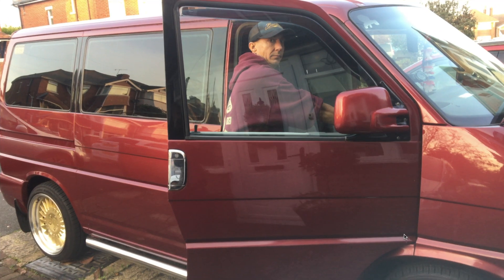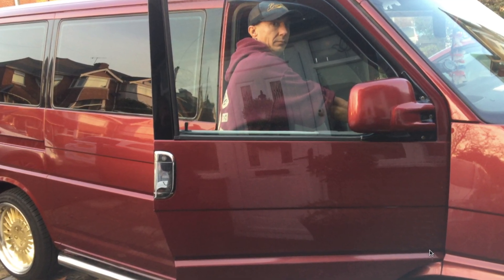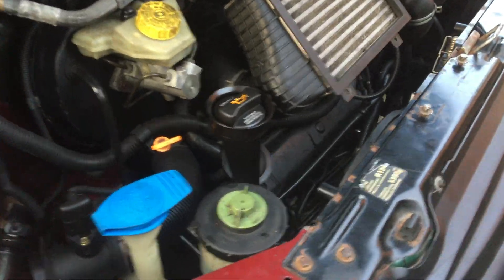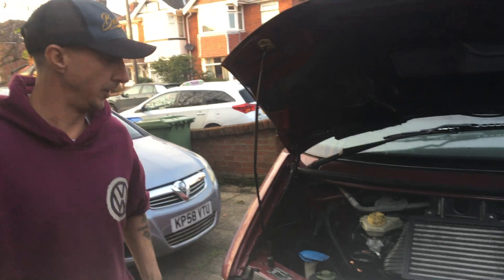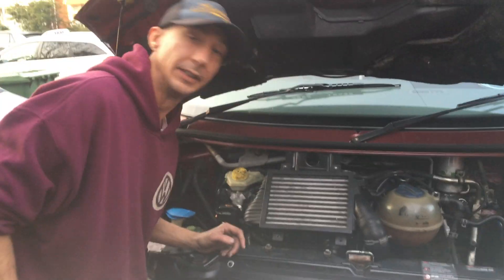I forgot to do another little clip there, but I've swapped over the injectors now. The valve's been cleaned out and freed. Swapping those injectors round — it's not the injector. Sorted out that little valve on the fuel pump and that's not sticking, so it's not that either.